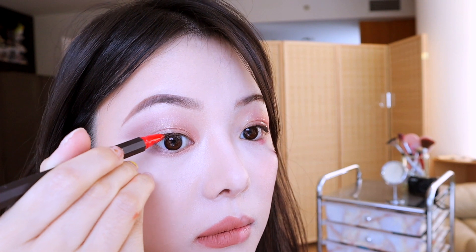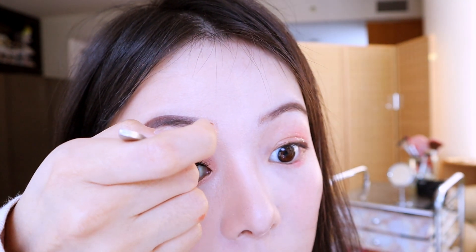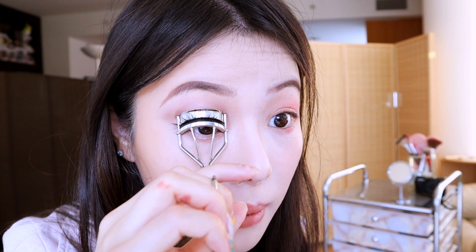I'm going to use Trick underneath my eyes as well. Next I'm going in with a black liquid eyeliner, creating that nice wing look. Now I'm using fake lashes from Huda Beauty. Then going in with the eyelash curler to combine my own lashes with the fake lashes.